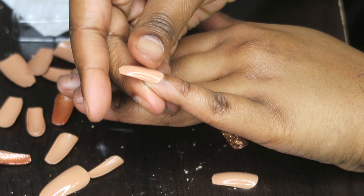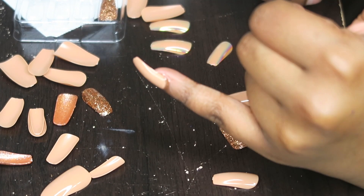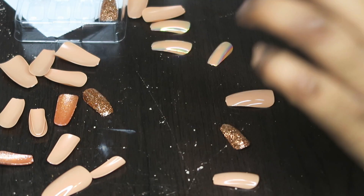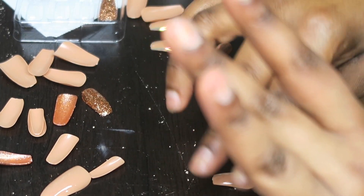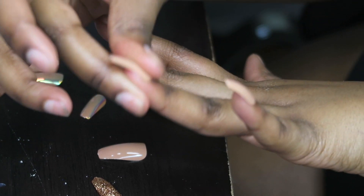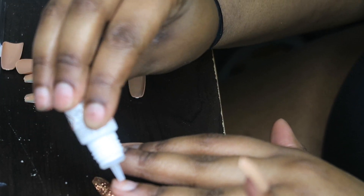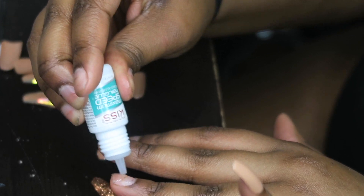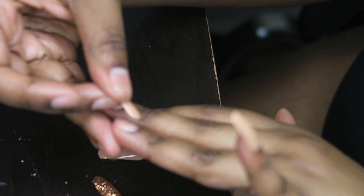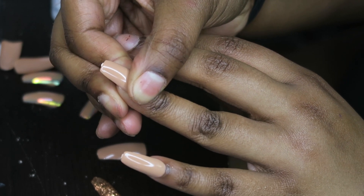I usually go to the nail salon to get my nails done, but wow — that's some sticky glue! That's one nail on. That is some good glue — it's on there pretty good. I'm just gonna keep going with all the other ones. This glue is really good, like high quality. I press it and hold it for a couple seconds.